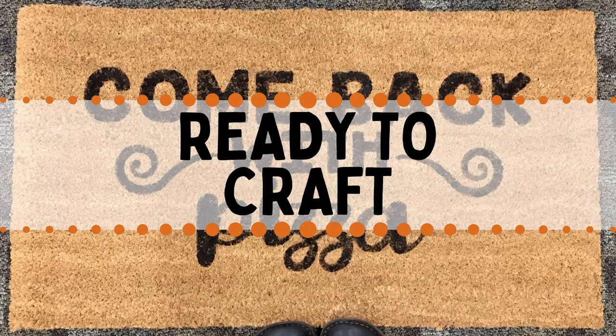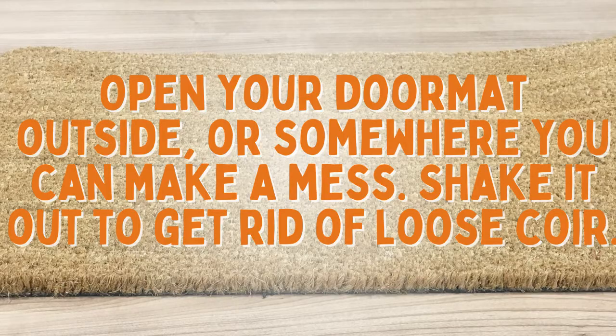Let's get crafting! Open your doormat outside or somewhere you can make a mess. Shake it out to get rid of the loose coir.